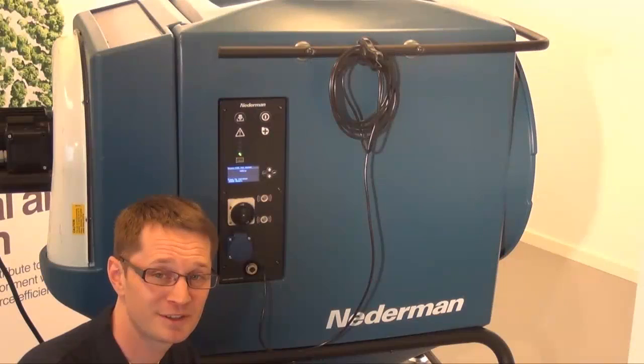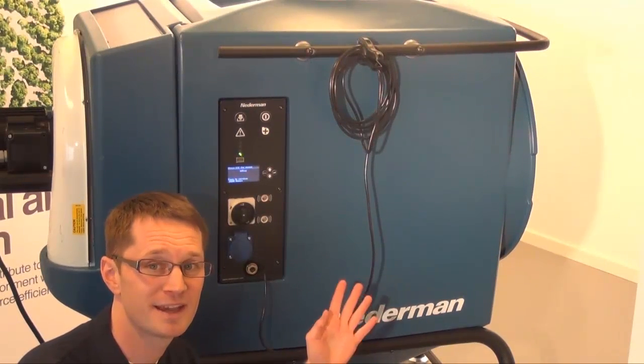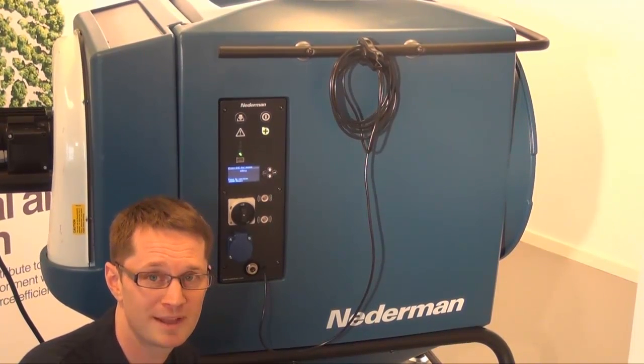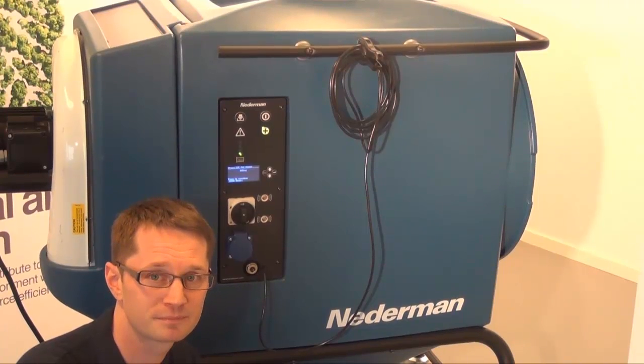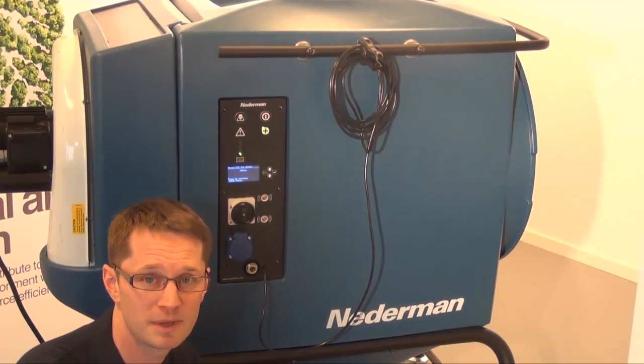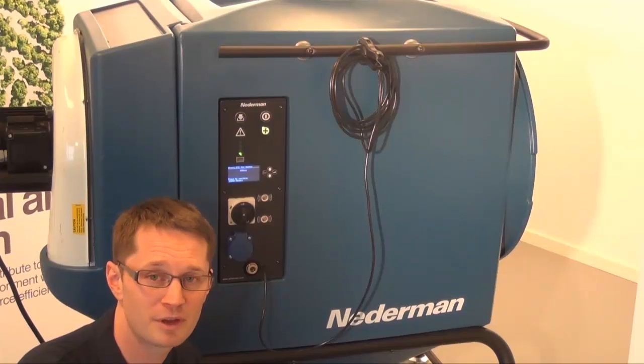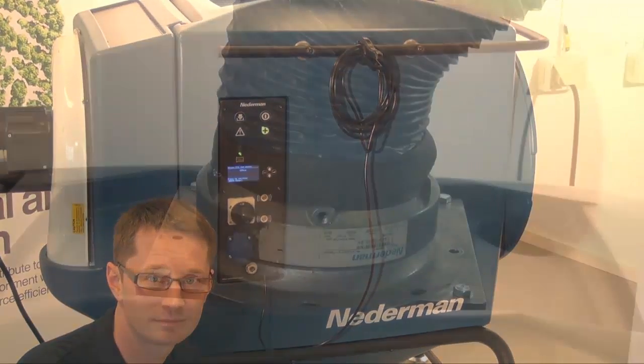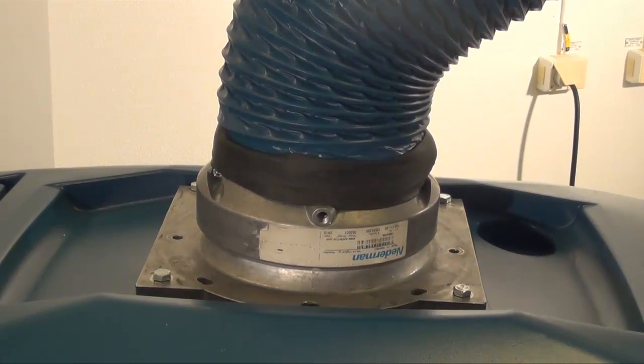The main filter cartridge is located inside the enclosure. It can be cleaned either manually or automatically, depending on the model. Some models are cleaned mechanically, and some with a combination of mechanical and compressed air cleaning. To prevent dust from leaking out through the extractor during compressed air cleaning, an automatic damper is introduced.